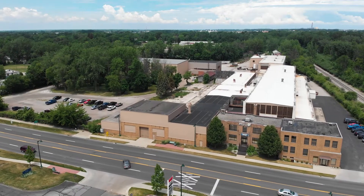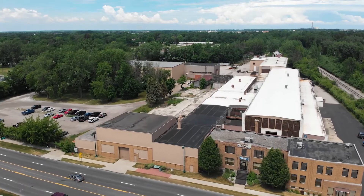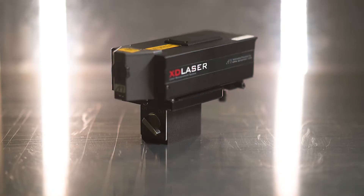Hi, my name is Curtis Murgle. I'm with API Services and I'm here today at Baycast and we're going to calibrate this gantry mill. We're going to be utilizing an XD laser.